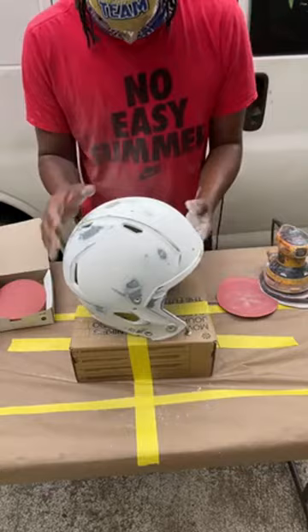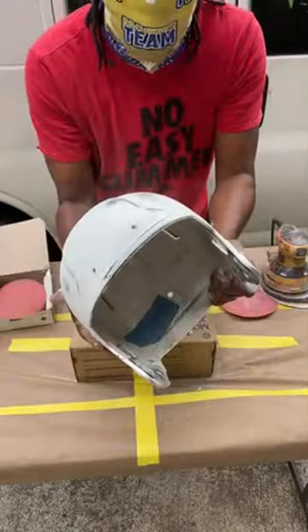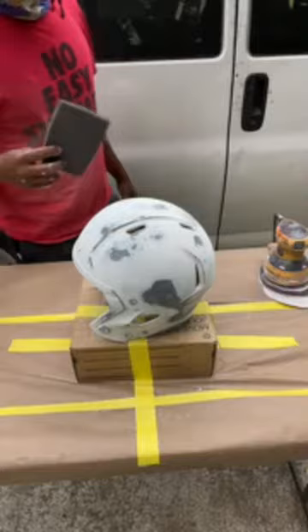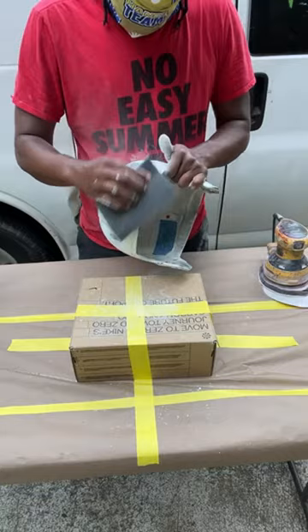So that is the bulk of the prep work. You can get a little bit more detailed with it, but really we're just trying to smooth down the surface, make sure we got an even playing field so the paint will stick. The next step is we need to get off into these nooks and crannies by hand. We're just going to take a scuff pad, going to take our time, try to hit all the shiny spots.